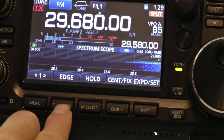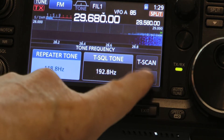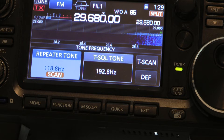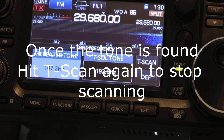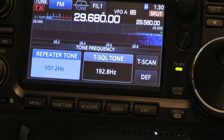When you want to find what the repeater tone frequency is, you hit this tone button here, and then you go T-Scan. If you don't see anything stopping when it's scanning, that means the repeater does not have a tone and you can key the repeater without the tone. Right there it shows it's 107.2 hertz — that's where this particular repeater is.